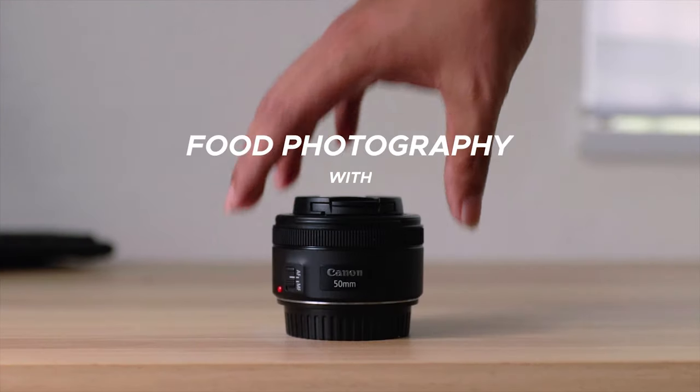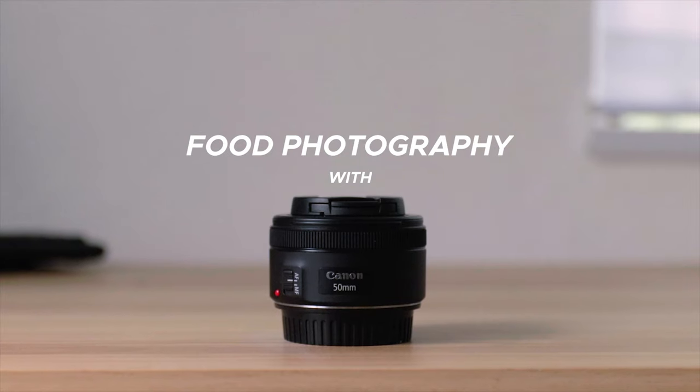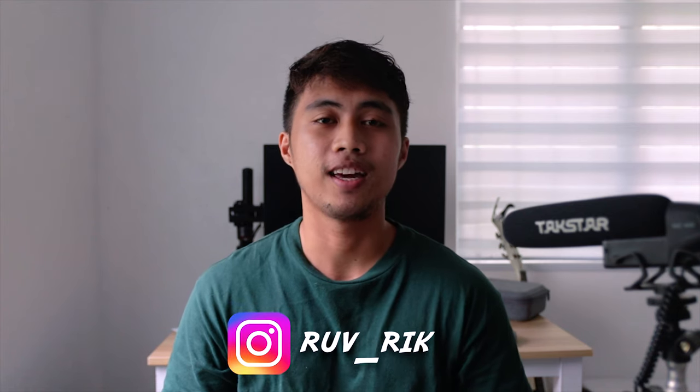Hi guys, today we are going to talk about the Canon 50mm f1.8 STM lens for food photography. Welcome back to another video. My name is Rubrik, and recently I was invited by a local restaurant in our area to do a photo shoot for their menu. I will be sharing my experience about the photo shoot and show some of the photos I have taken using this lens. Just a disclaimer: this was my first attempt at food photography and it was a great learning experience for me.